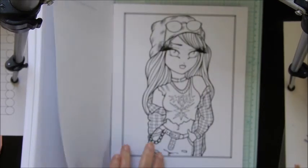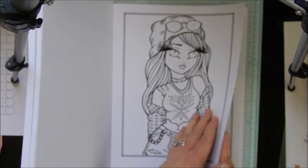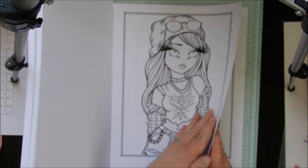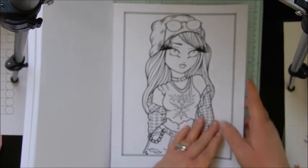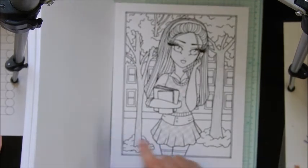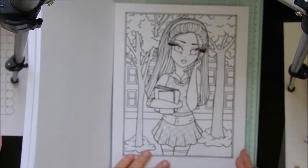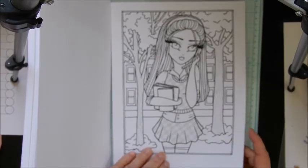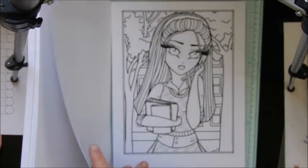A metal girl — there we go. She's cute; she reminds me of Alicia Silverstone in Clueless. Really cute.